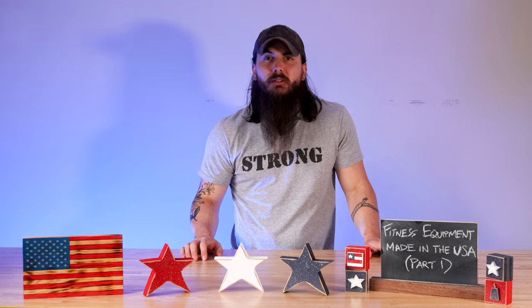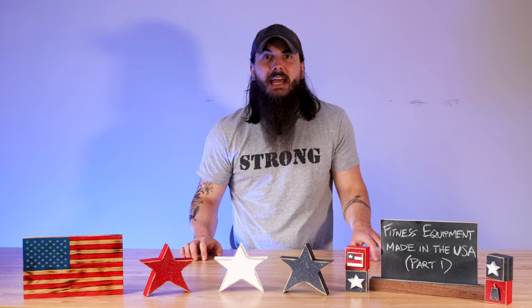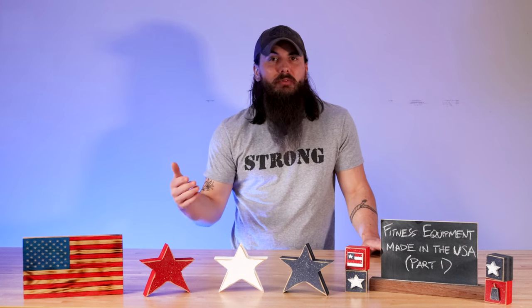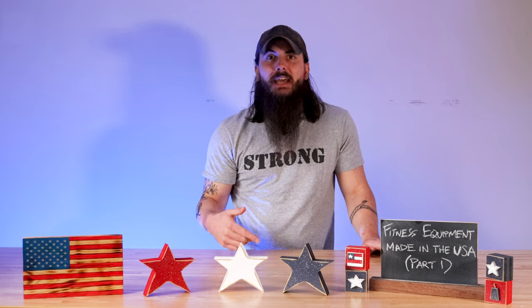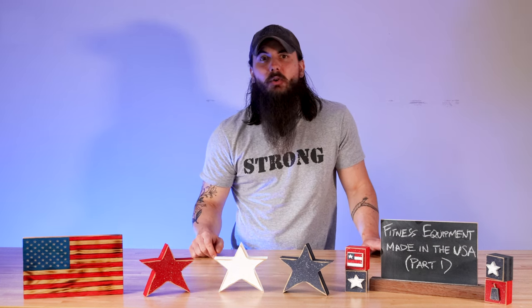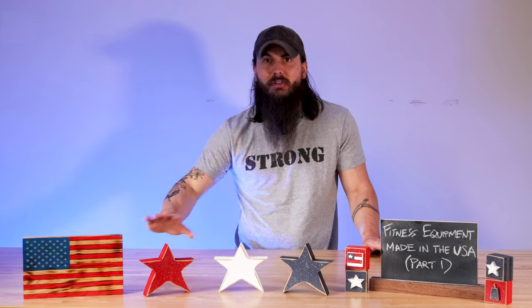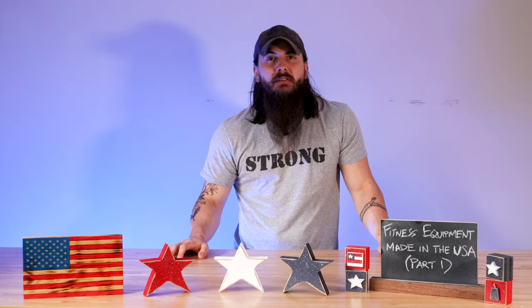We're going to cover our tips on material sourcing, some great American-made brands that are making some awesome strength equipment right here, and some of the big brands in the industry and where they're actually made. We've also written about this exact same topic, so links below in the description and make sure to head over to allamerican.org for all of our research, buying guides, breaking news, brand investigations, and everything else that we're doing to support American manufacturing.